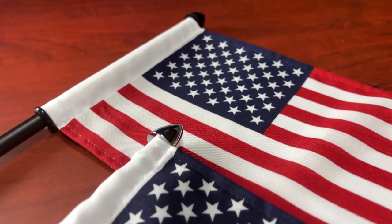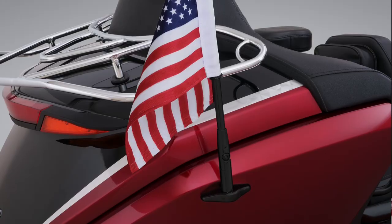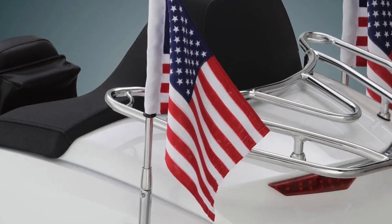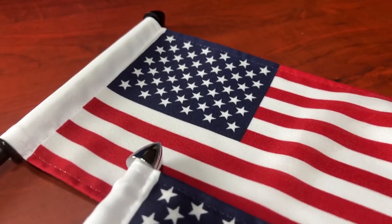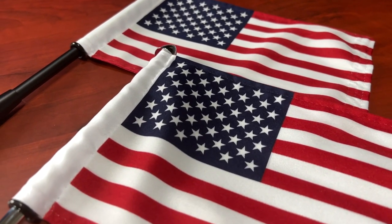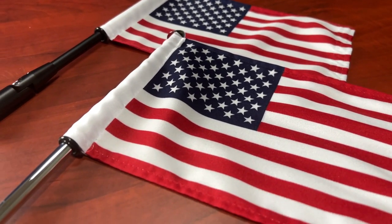They make several different models for different style bikes. They make one — which I think is this one right here — for a 2021-plus Honda Goldwing. They make one for a 2018 to 2020 Goldwing, and then one for a GL-1500 all the way up through the 2017 GL-1800s — that same model fits those. They also make one for a GL-1500 with a luggage rack to mount to the luggage rack itself.